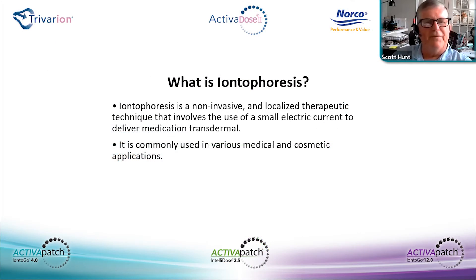A simple definition of iontophoresis is a non-invasive way to move ions out of solution into the underlying tissue using direct current — moving positive ions with positive current and negative ions with negative current. It's used in a lot of applications in physical therapy, family practice, and cosmetics with different solutions.